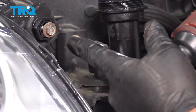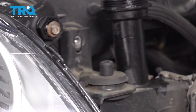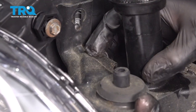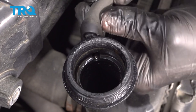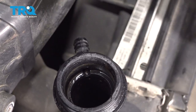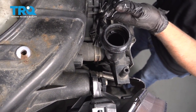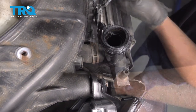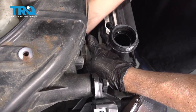Take these brackets off. Use a 10-millimeter socket and take the bolt out. Do the same on this side. Now slide the bracket off. Take this hose off right here and just slide it out of the way. And this hose — use the hose clamp pliers. Grab the hose and slide it off.